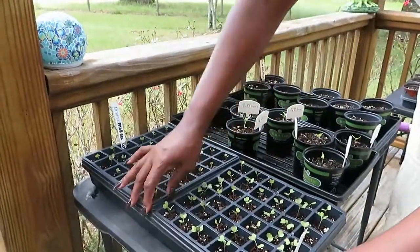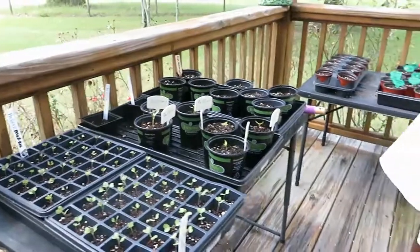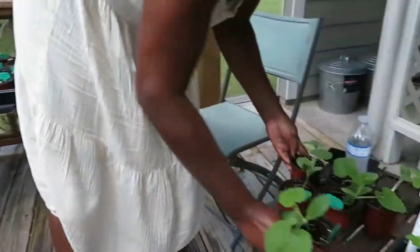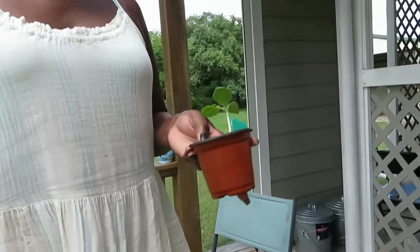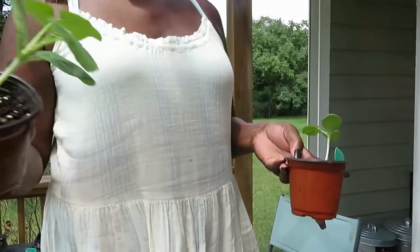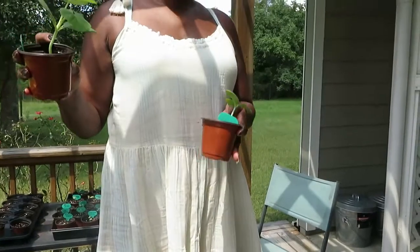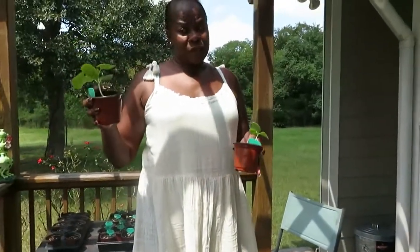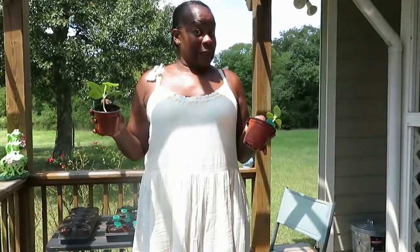Over here, if you can see, I did the same thing with the squash — they each had two to three seeds in them, so I did the same thing, just thinned them out and left one in. We're going to take these now to the big garden and transfer them from these cups to our five gallon buckets and see what they do. Alright, so we will meet you in the big garden.